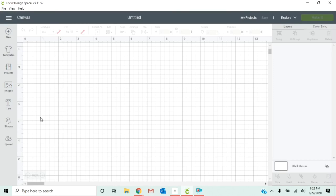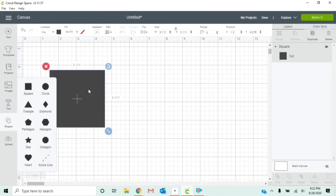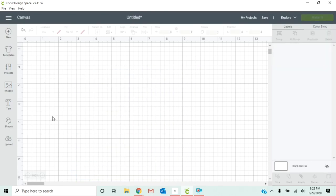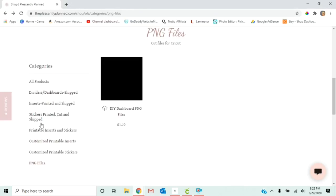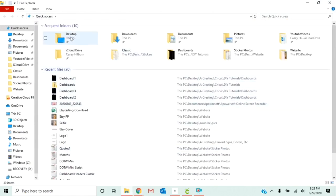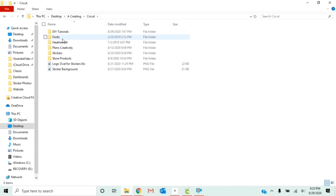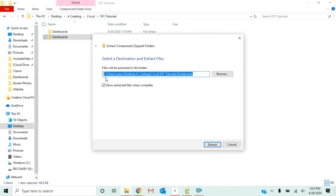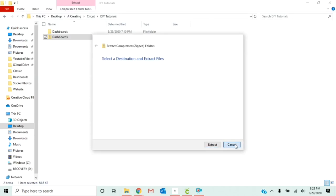So now we're in our Cricut Design Space. There are a couple of different ways to make these dividers — you can use your shapes tools and make the shapes the sizes of the dividers you want. But on my website, in the store, under PNG files, there is actually a zip file with all four of the dashboard dividers that you can download for $1.79. When you download these, they're going to come as a zipped folder. Click on the zipped folder, go to compressed folder tools, extract all, and make sure the place you extract them to is somewhere you'll remember to find them when you go into Cricut Design Space.